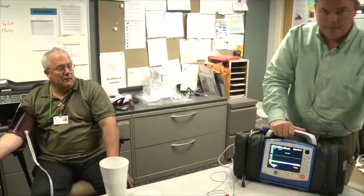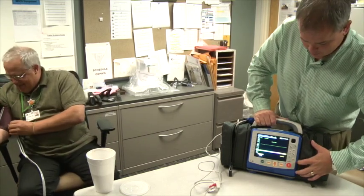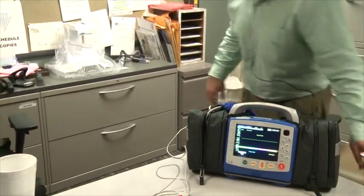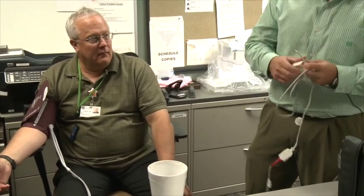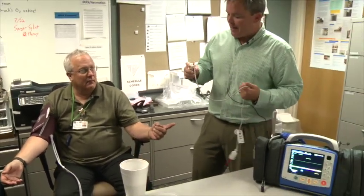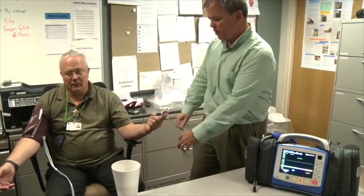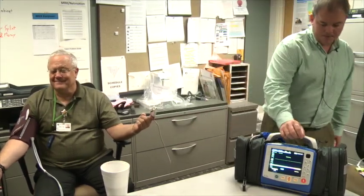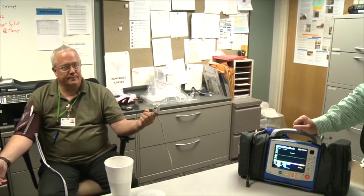To take a blood pressure on the monitor, press the blood pressure button and it will start to count up and take the reading. SpO2 is very simple — the X-Series version is more advanced than previous versions. We do not need to remove fingernail polish or fake or acrylic nails anymore. Put it on the finger and it will give you a reading as well as a heart rate. Note the blood pressure cuff on one arm and the SpO2 on the second arm.